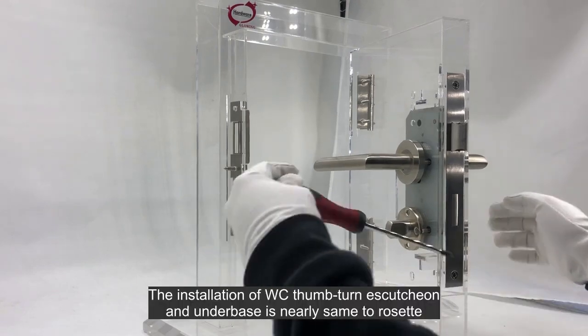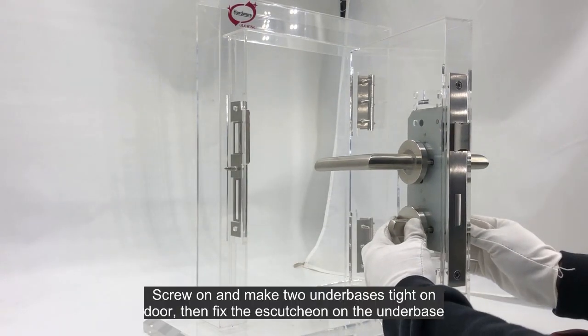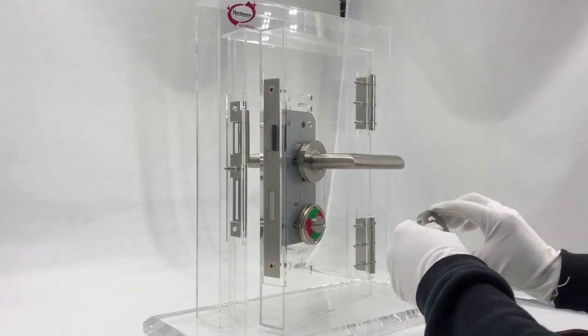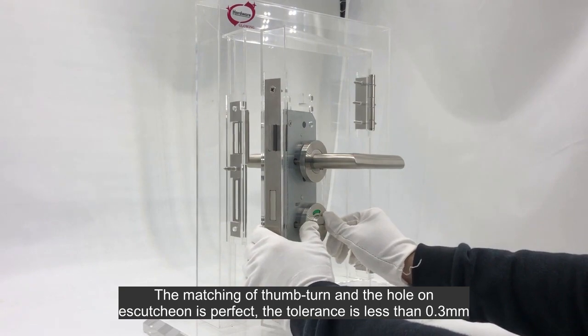The installation of the WC thumb turner scutcheon and underbase is nearly the same as the rosette. Screw on and make two underbases tight on the door, then fix the scutcheon on the underbase. The matching of the thumb turn and the hole on the scutcheon is perfect — the tolerance is less than 0.3 millimeters.